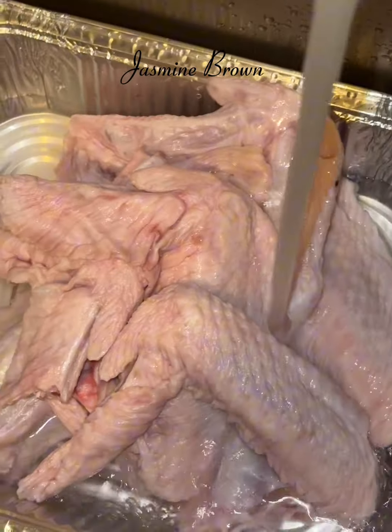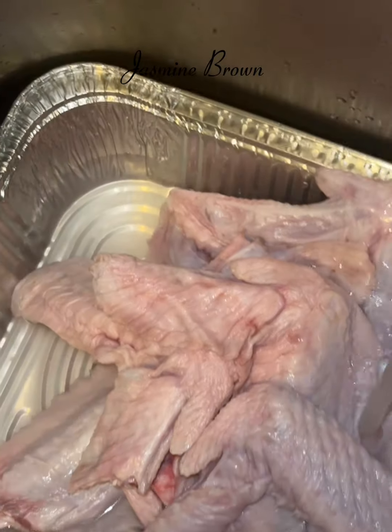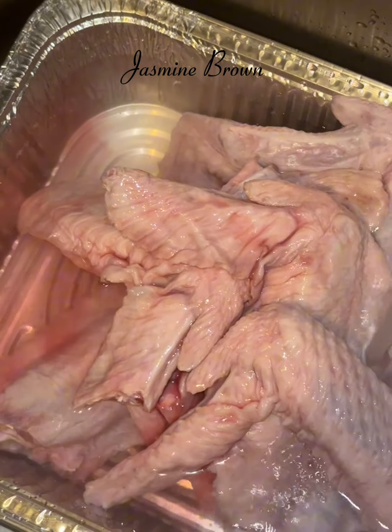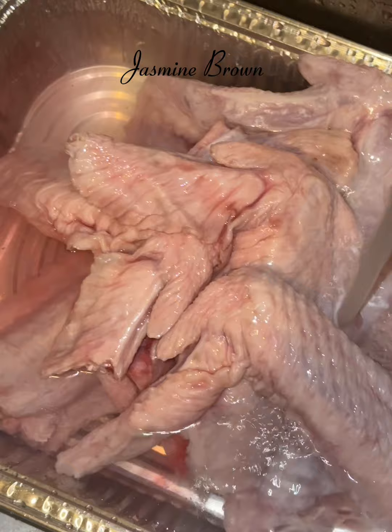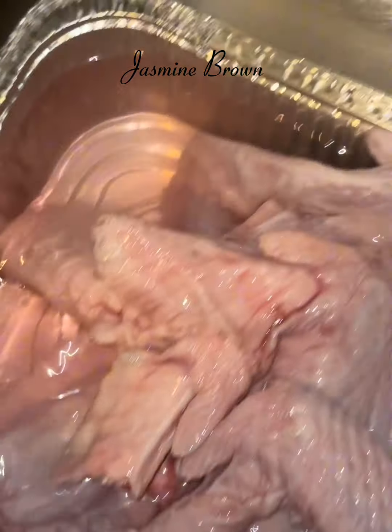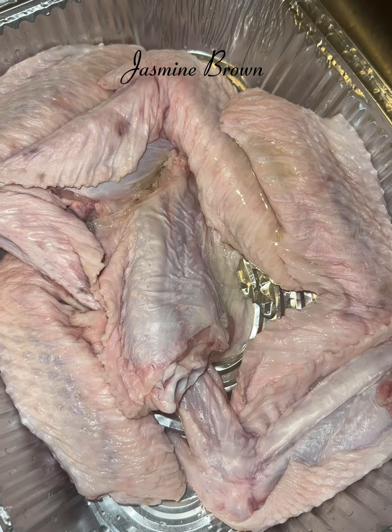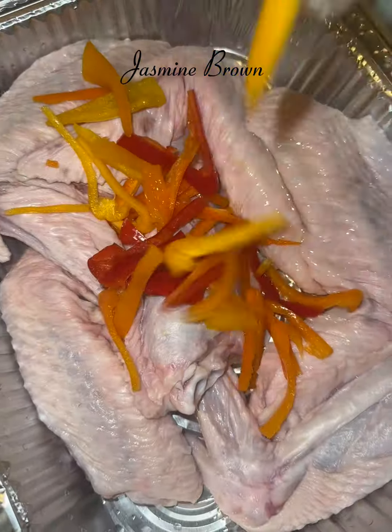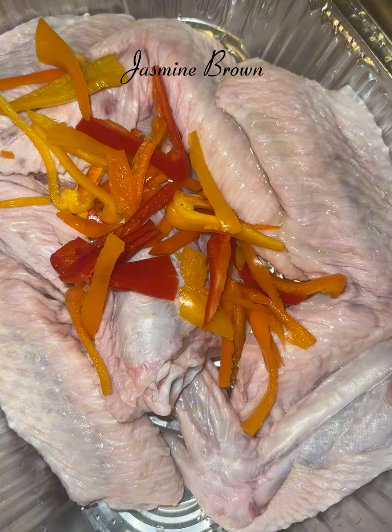Whenever I am working with any kind of protein, I have to clean my protein before I get started. I'm going to start off with some red wine vinegar and throw that in there with some cold water. If you are the person that does not clean their meat, go ahead and skip this part, but I have to clean mine.